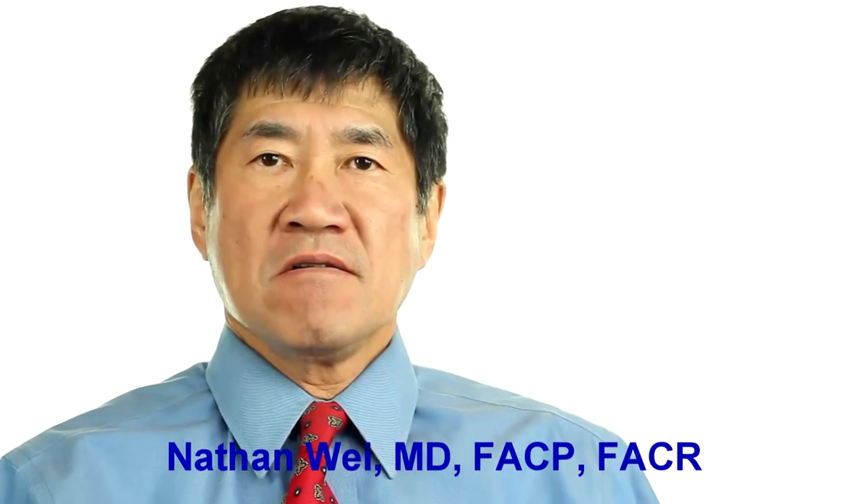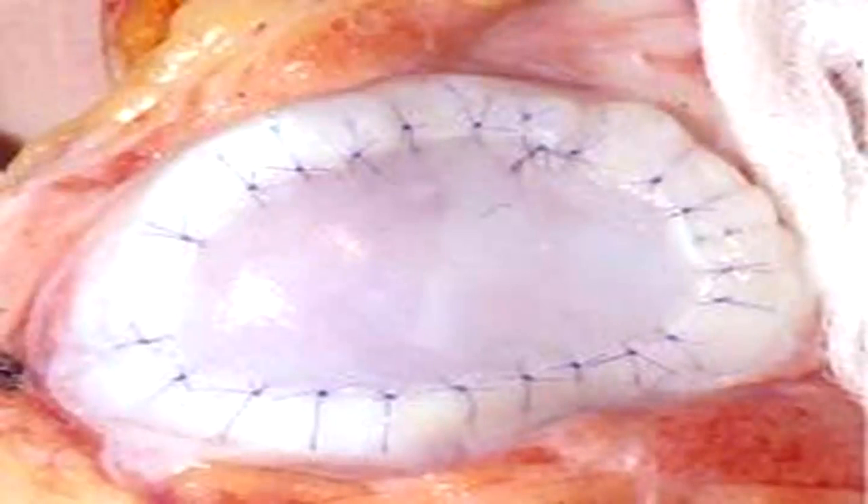There's one method of cartilage repair that's like a two-stage rocket launch. In autologous chondrocyte implantation, a cartilage biopsy is obtained arthroscopically. The cartilage cells are then isolated and grown in a laboratory. Once millions of cartilage cells have grown, a second arthroscopy is done to implant the cartilage cells under a flap of periosteal tissue and sewed into place.